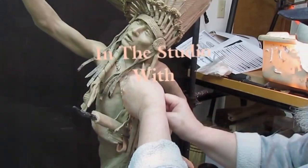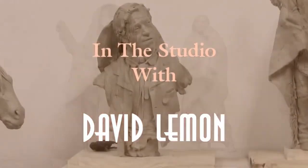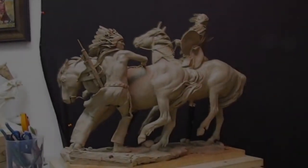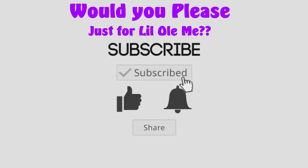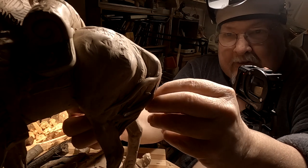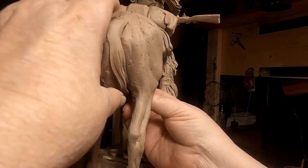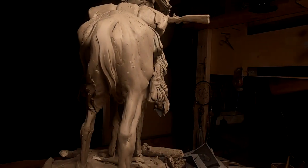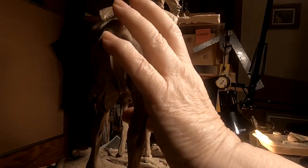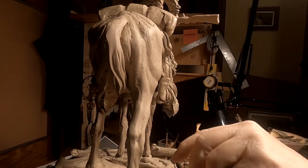Time to play with some clay. I'm just adding the hair to the tail. I said 'fur' at first — I meant hair to the tail.